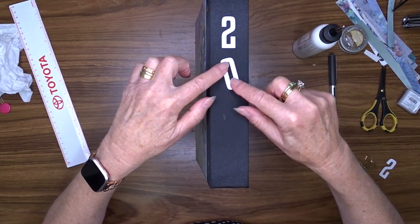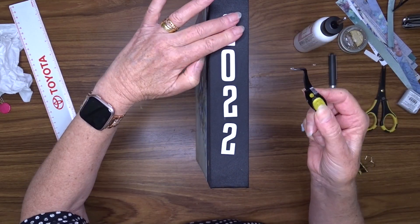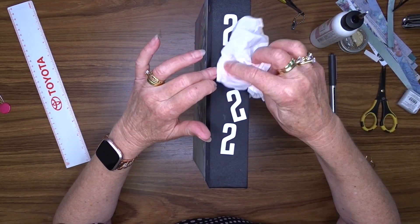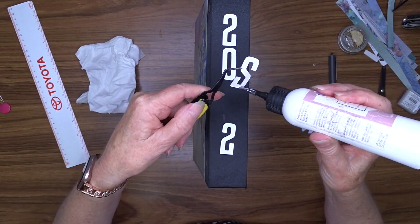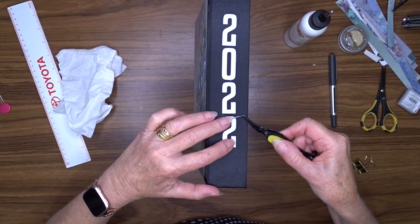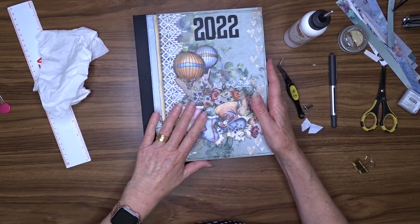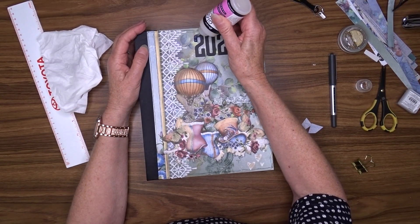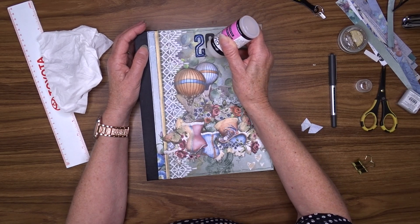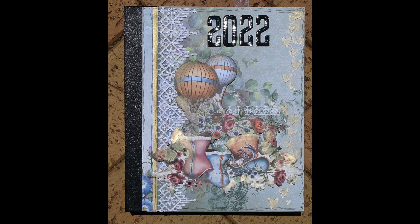I've also cut a set from white cardstock and I'm going to attach these to the spine. I'm going to add a coat of Dimensional Magic - or glossy accents, same thing - to the black title and the white one down the spine. And that's going to complete my video for today.